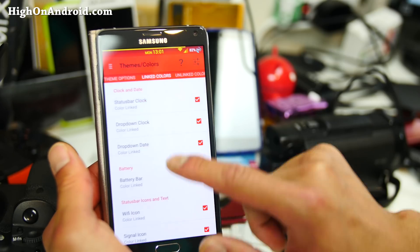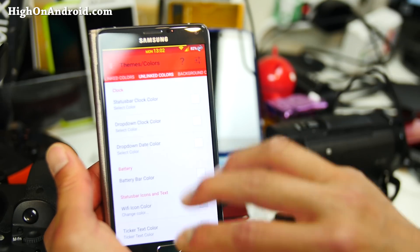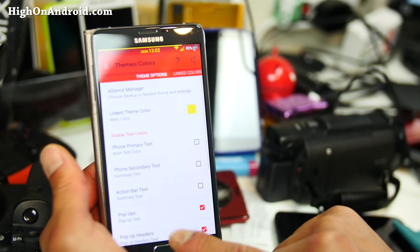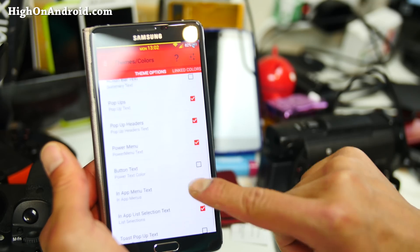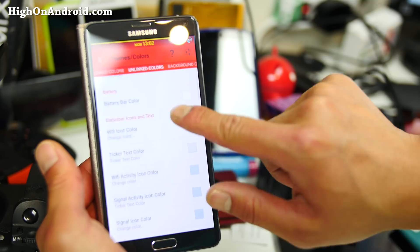There are theme options and also link colors. There's a section for link colors and unlinked colors. Set those up, and then you can go in and set which element gets the link colors and which one doesn't. You can change the colors here — main color — pretty cool stuff. You can pretty much change all the different colors.